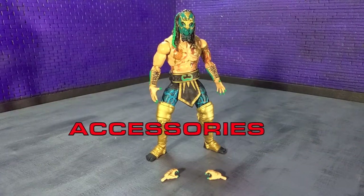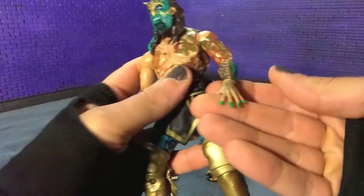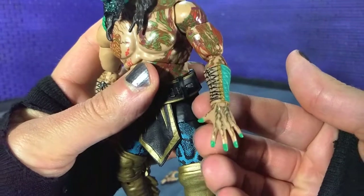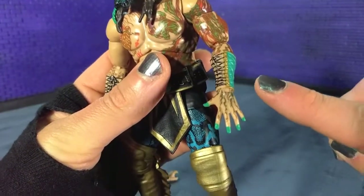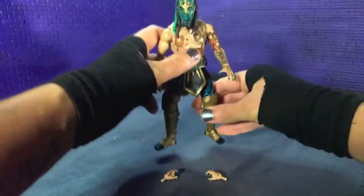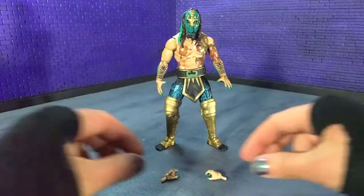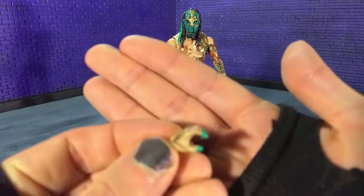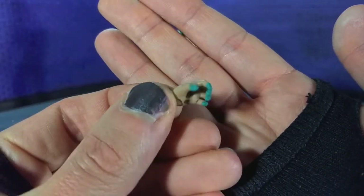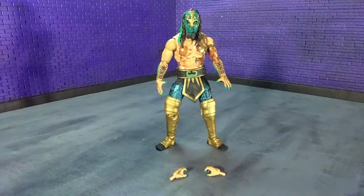When it comes to accessories, you don't really get a lot with Luchasaurus, which kind of makes sense — he doesn't come down to the ring with a whole bunch of gear. So all you get is a second set of hands. Equipped on him in the packaging you get these nice splayed out hands. Worth noting that they did do the tattoos and the green fingertips on these, which is a really nice touch — you don't always get that with spare hands on figures. And then you get two kind of semi-gripping hands, which again have the exact same amount of detail. Just really well done. Not a lot to speak of, but it's good.